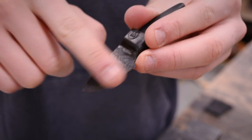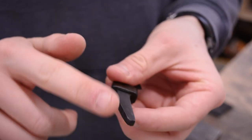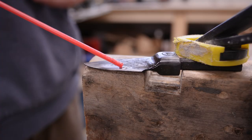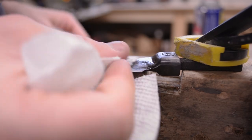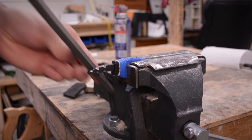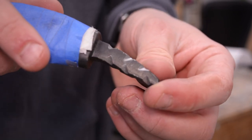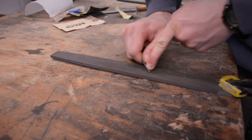I'll clean up the bevels on the top and bottom and file in some grooves on the tang for the epoxy to fill in the handle. The reason I did this is because I won't be putting a pin in my handle, and these notches will give the epoxy something to grab onto and hold the handle in place. I used a file to more quickly begin profiling the cutting edge, then honed it in with a sharpening stone.